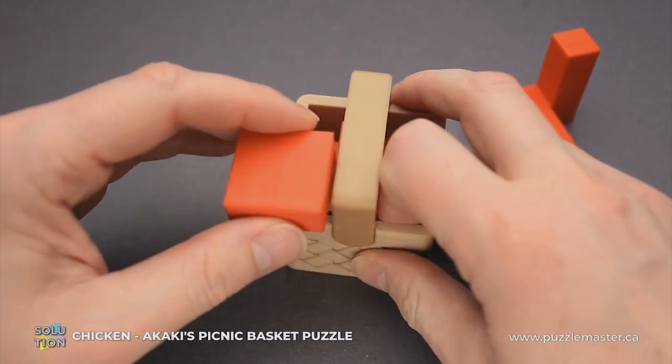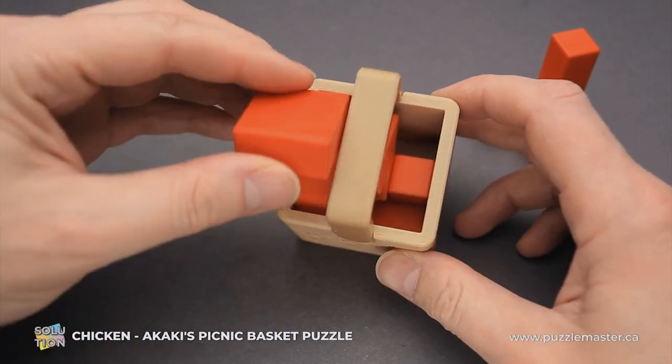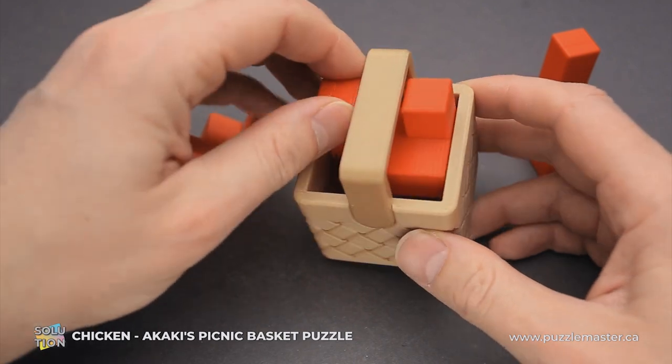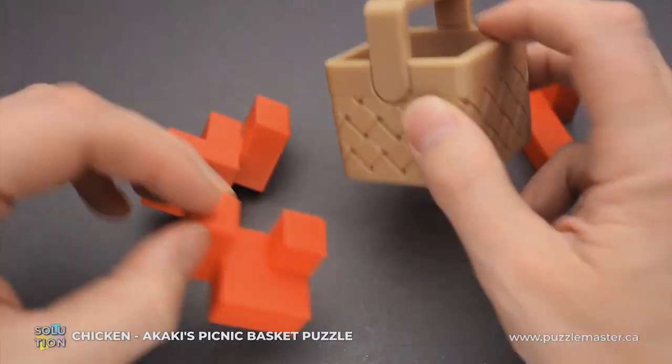You have to rotate it this way. And then you can rotate this piece and remove it. And now you can see the last piece inside. You can move it up, rotate, and remove.